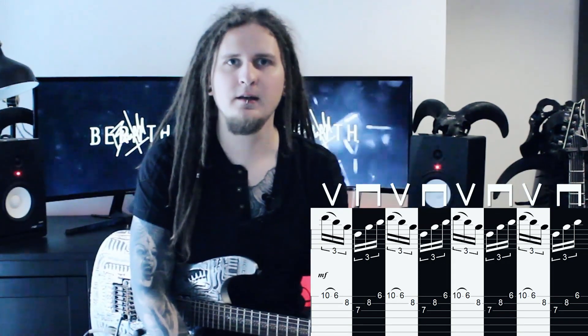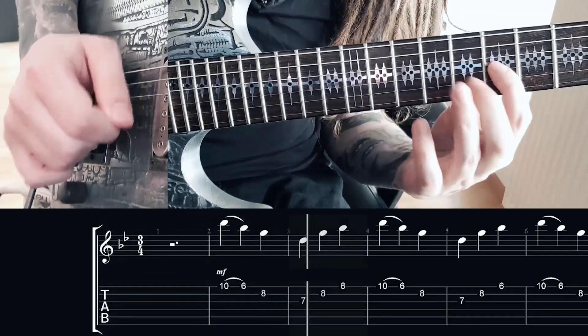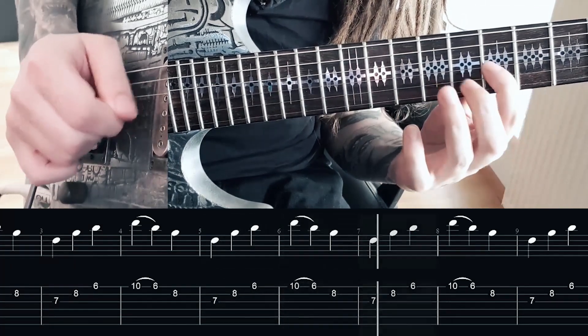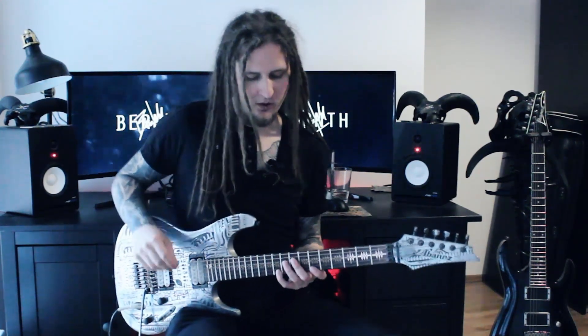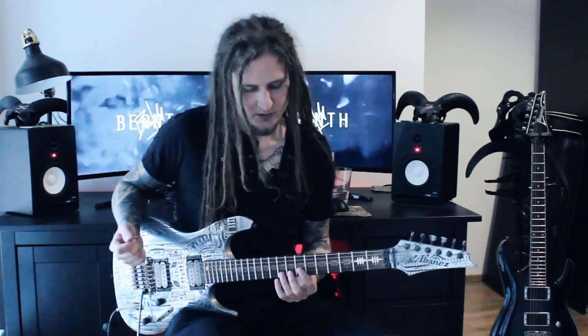I will show you the pattern again from the beginning — focus on the amount of times I have to change the sweeping direction. The following exercises are all in G minor. As you can see we start with a pull-off, pulling off D to Bb on the high E string, and then my last upstroke is G on the B string. That's when I already turn my picking direction around and start with the downstrokes with D on the G string.